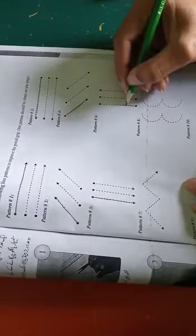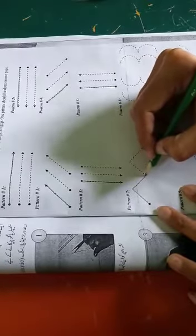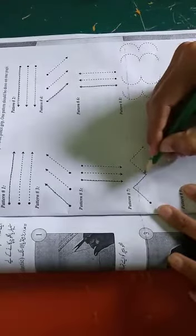You have to make practice of this one single pattern on one page of your notebook, as you can see the pattern.